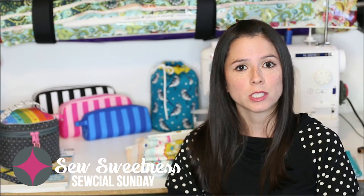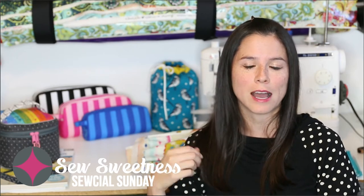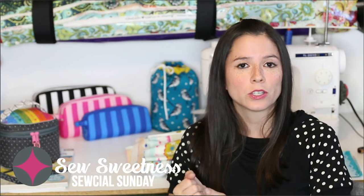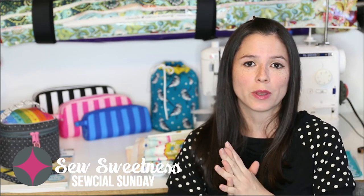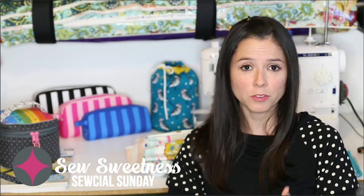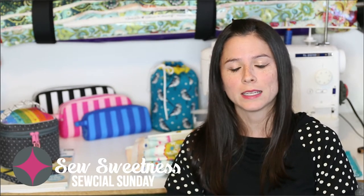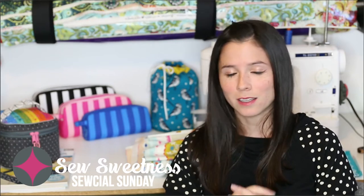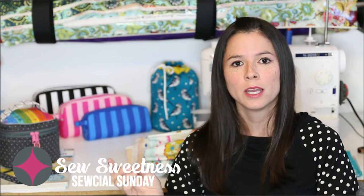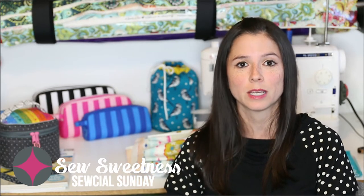I'll also be answering some of your questions live, so be sure to tune in. Then Thursday will be Stitched in with Sarah, where I'll be working on a sewing project live as motivation for you to get working on your own projects — whether it be a UFO or starting something new. I'll be showing customer photos, which I find mostly from my closed Facebook group. So if you've been making my bags, post photos in my Sew Sweetness Fans Facebook group. That's Thursdays at 7 p.m. Central Time.